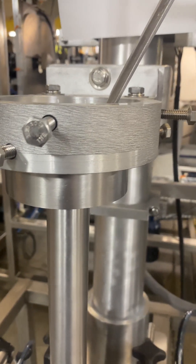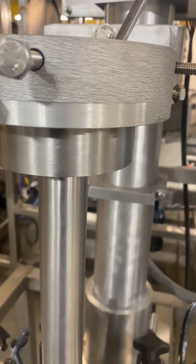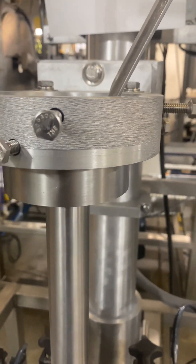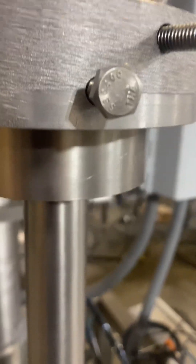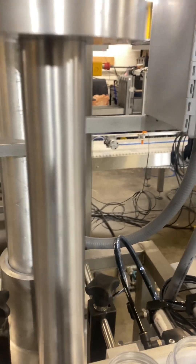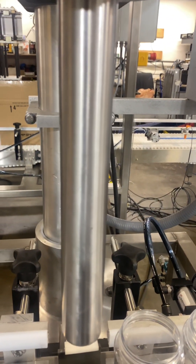Your free flow setup — we're going to send you a picture of that, and that's very important how you set that up as well. You want to make sure the auger is set correctly with the spinner plate. If it's not, you're going to want to adjust this auger shaft up or down to make sure the product is sitting correctly on the spinner plate. We're going to send you a manual that'll have a picture of that for you.